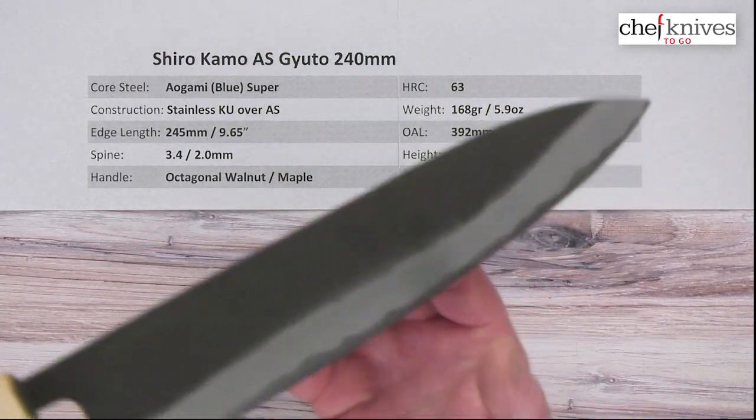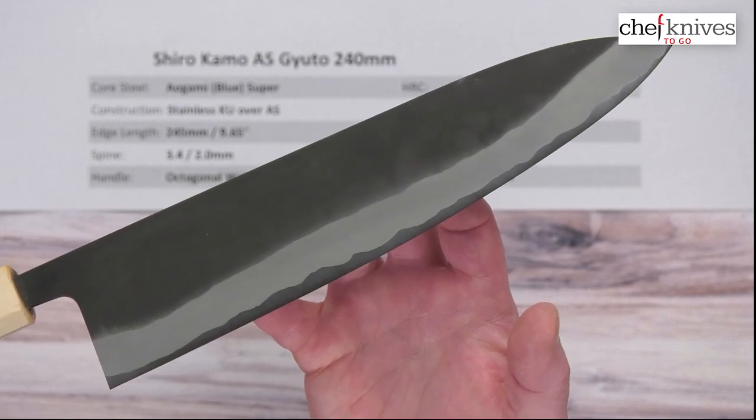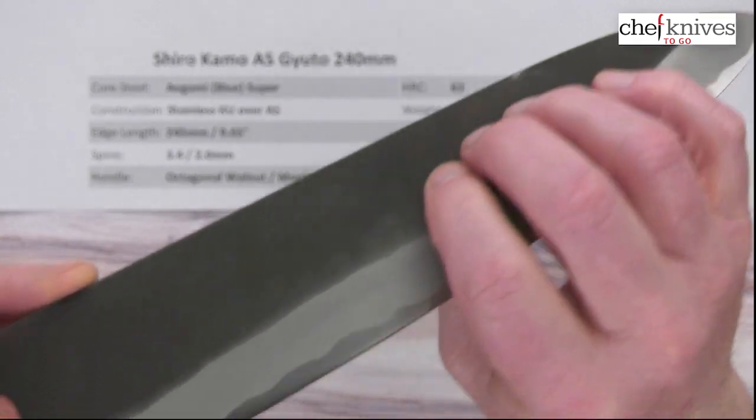Fit and finish is nicely done. It's got really clean grinds, a nice straight blade. The craftsmanship is good on these. Here is your KU finish — matte finish, but fairly smooth, quite smooth.